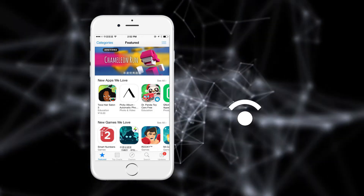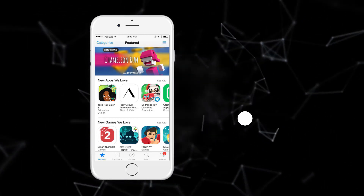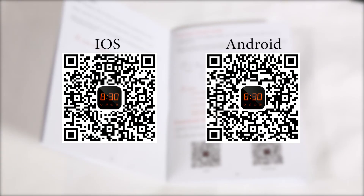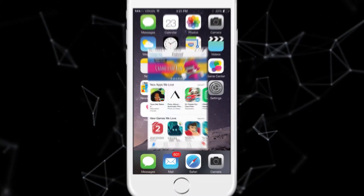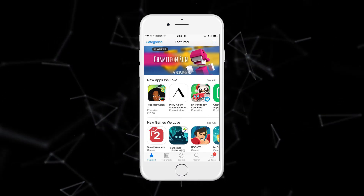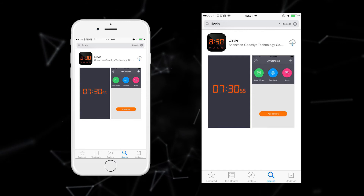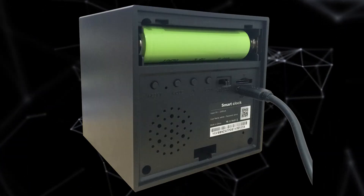Before starting configuration, make sure your smartphone is connected to Wi-Fi and the internet is working. Open the user manual and download the app by scanning the QR code. Taking iOS as an example, download the Lizzy V app from the App Store, open it, click the plus button, then choose 'Add' and scan the QR code.